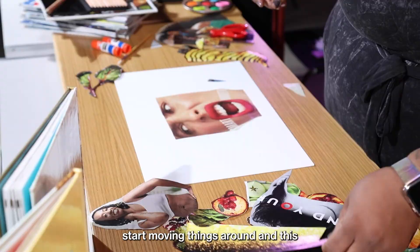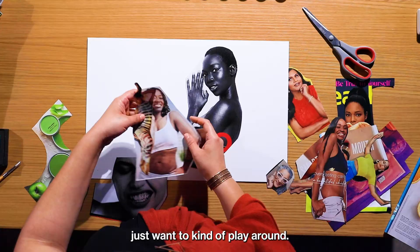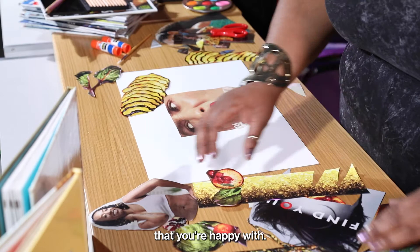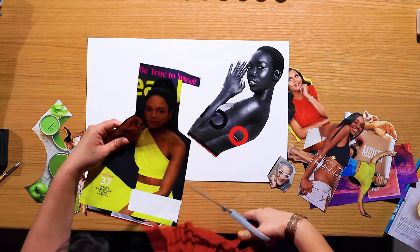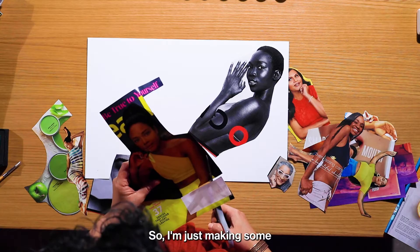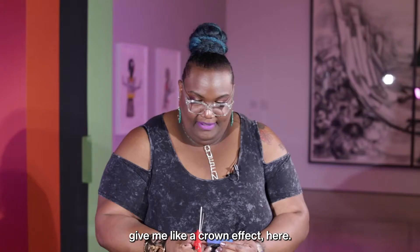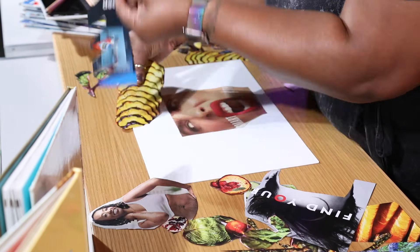We're going to start placing our pieces down onto our canvas or our paper, and just start moving things around. This is when you start deciding if you're going to chop things, maybe trim a couple of things, and just play around. We're not gluing anything until you actually have a good composition that you're happy with. So I'm going to go ahead and trim this down, making some little slits here — trying to give me like a crown effect. Adding texture by cutting with your scissors.